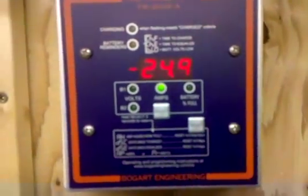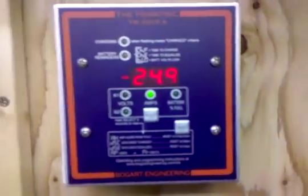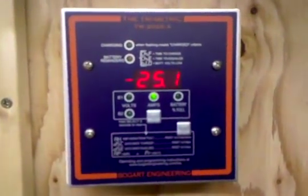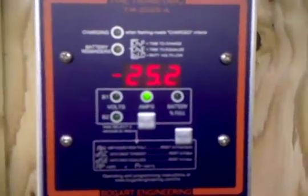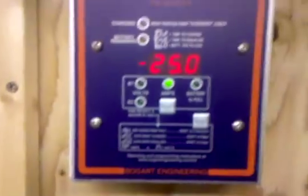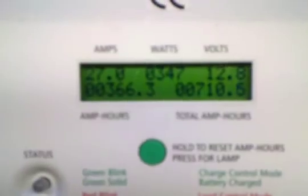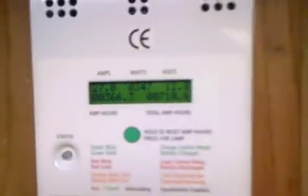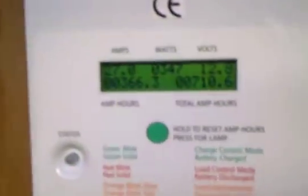Here's an update - right now I've got all the loads on: two fans running upstairs, the freezer on, and the washing machine has just been loaded. It's minus 25 right now and we're getting 27 amps, 347 watts of solar today. I just want to do a little demonstration.